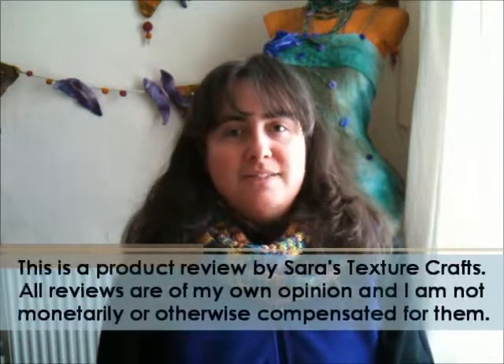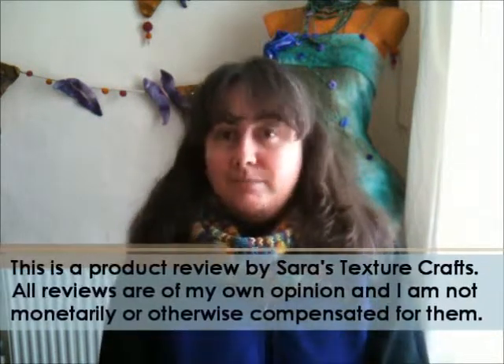Hello and welcome back to Sarah's TextureCrafts.com. I am Sarah and I would love today to give you a review on some knitting accessories.